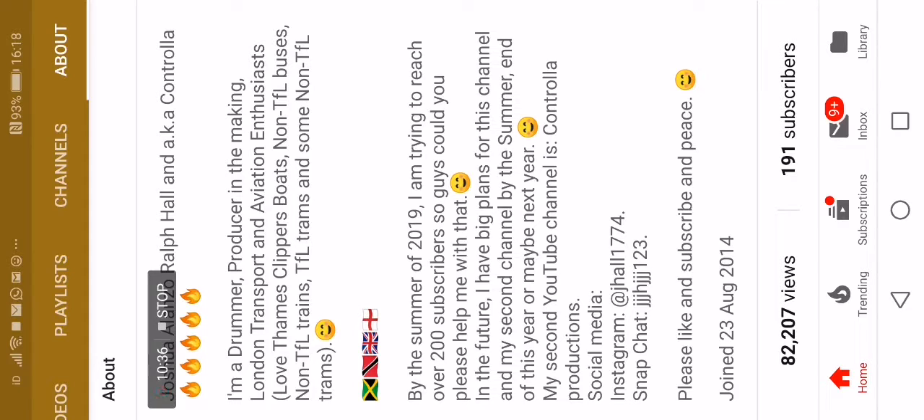By the summer of 2019, I am trying to reach over 200 subscribers, so guys could you please help me with that? In the future I have big plans for this channel and my second channel, which is Controller Productions.